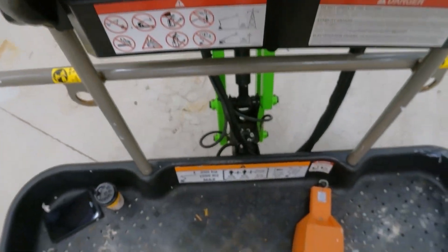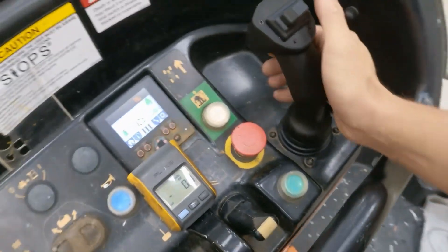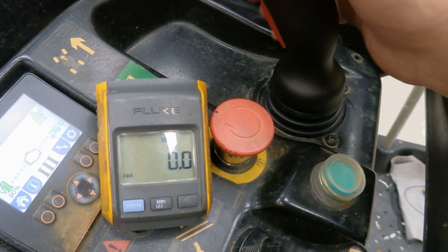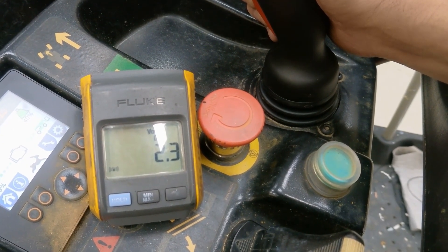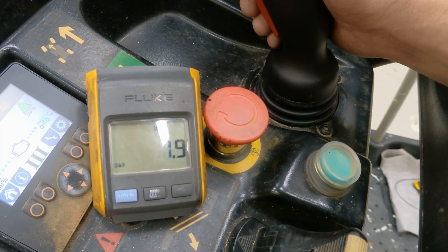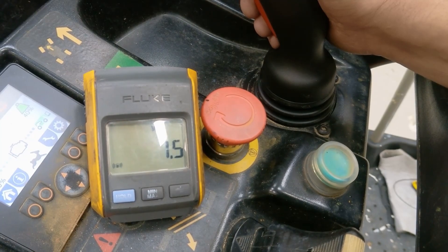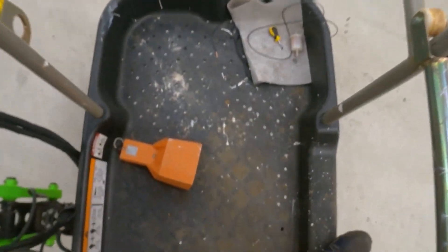Let me see if I can have a look at what's happening with the voltage. Let's start the engine. If I push the trigger I expect to see some voltage going up and down. That's looking a bit strange.